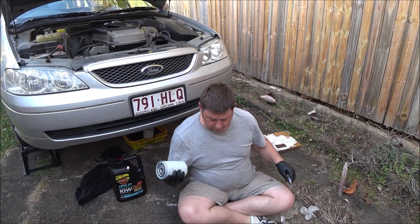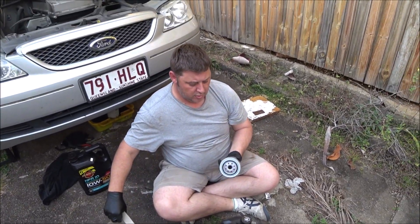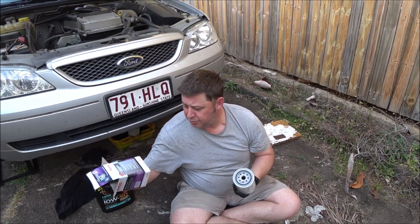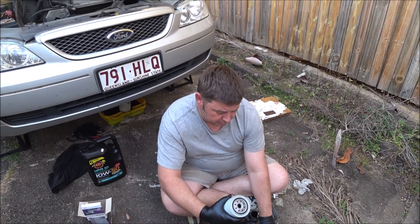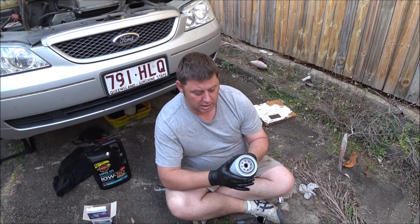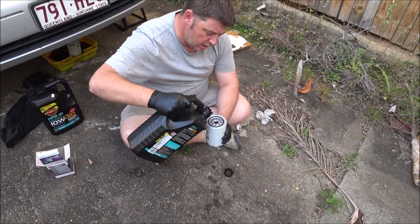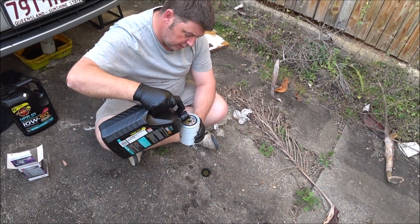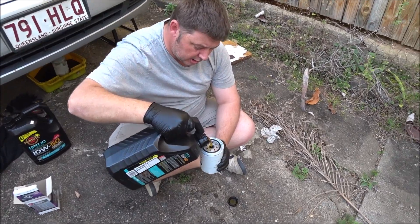This is a brand new oil filter out of the box — Ryco Z9. It's a special one, not the standard one I usually buy. It's a super fine filter. This takes about half a litre. I've got 3 litres of oil here, and I'm going to now fill this oil filter up — camera's coming in nice and close so you can see.